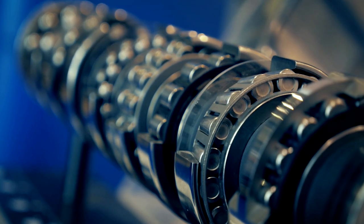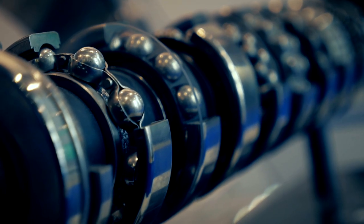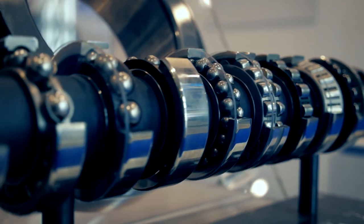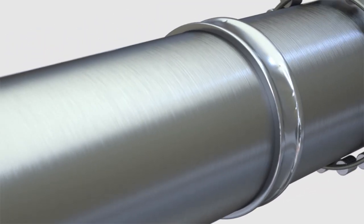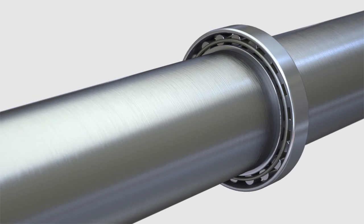Since bearings are so integral to rotating machinery, installing and maintaining them properly is critical. Remember to store replacement bearings in a clean, dry location, preferably in their original packaging, until you need to use them. It is important to determine the proper specifications when replacing a bearing, including the sizing of the fits and rated speed.